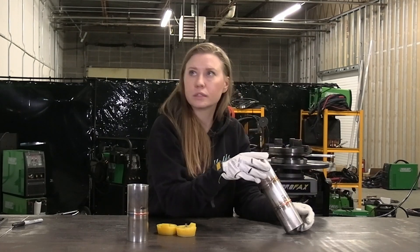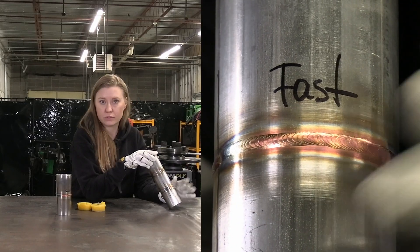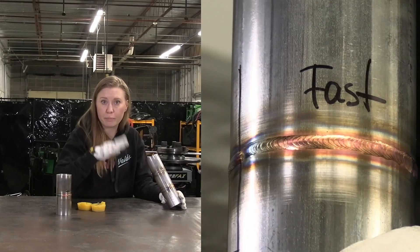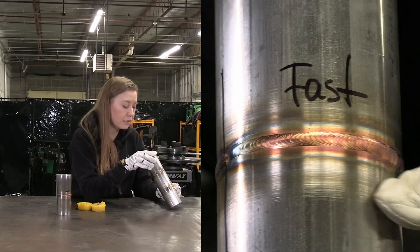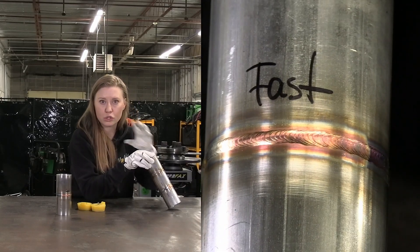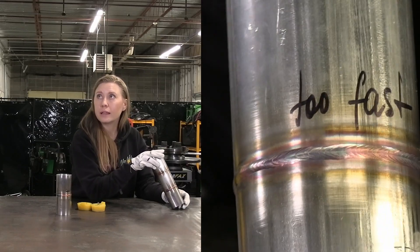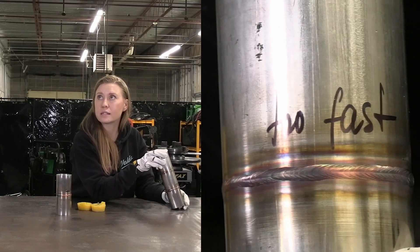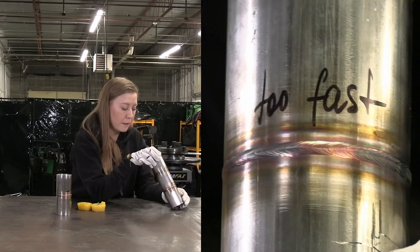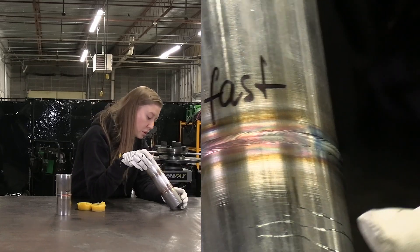This one was a bit fast — still acceptable, but I would not use it on my product because it's already starting to be hard to control the puddle; it starts jumping around. Also there's a sunken line starting to appear in the middle where these two tubes were joined together. The too-fast one was really hard to weld, and you can actually see that sunken line — the puddle has sunk in too much.